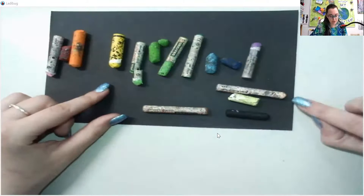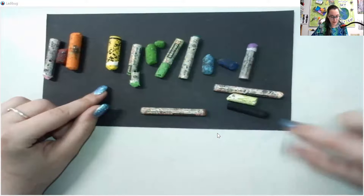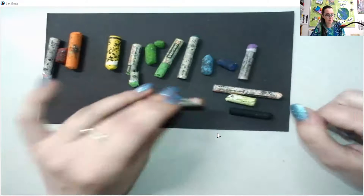I also have like a peach color. This, believe it or not, is a white. And then over here I have black, and then of course I have brown.